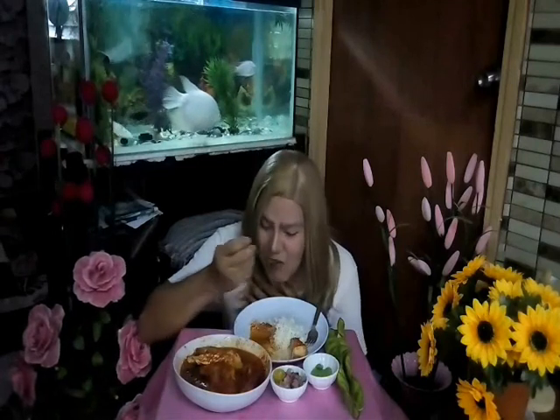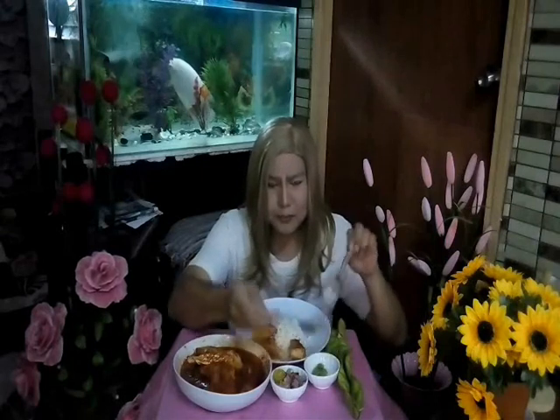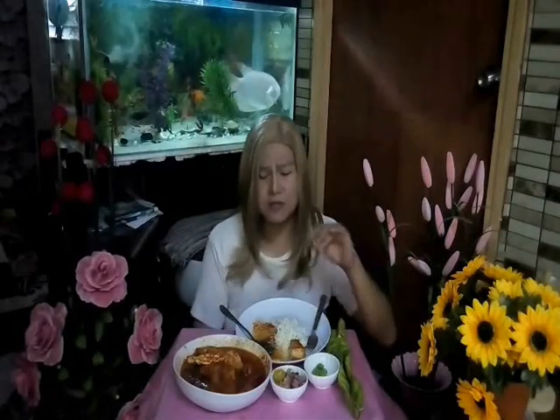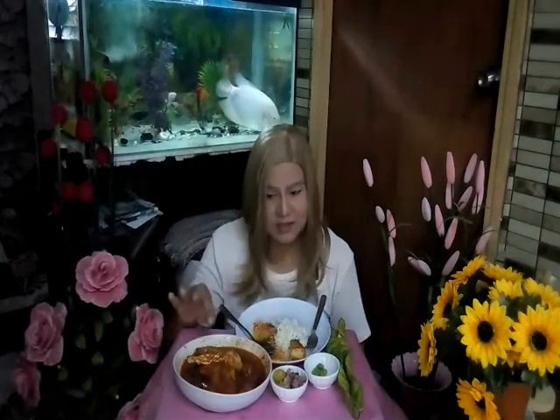Ni batang pisang dengan isi ikan lagi. Cuba, jangan tak cuba. Kita lupa tadi — jemput makan! Semoga anda terhibur, semoga anda berpuas hati. Cuba jangan tak cuba saya punya resepi.